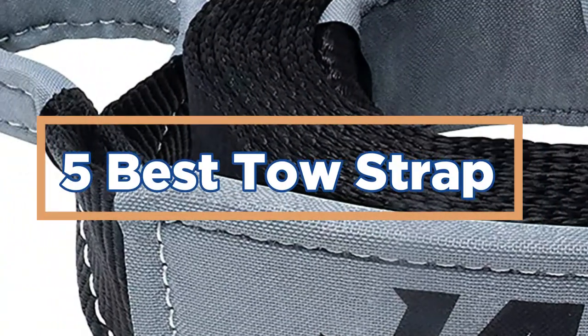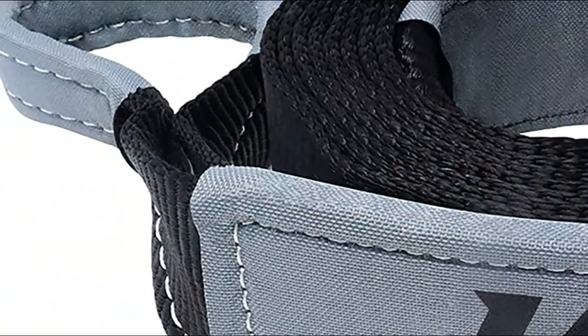In today's video, we will show you the top 5 best tow straps. So, let's get started.